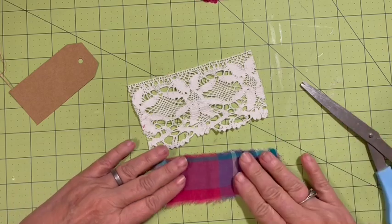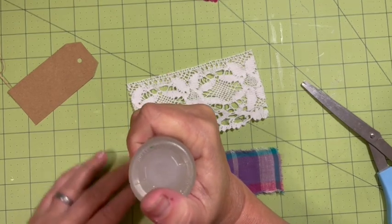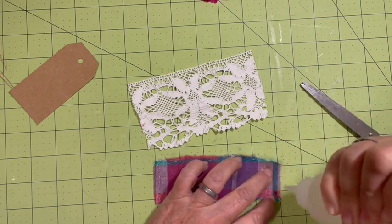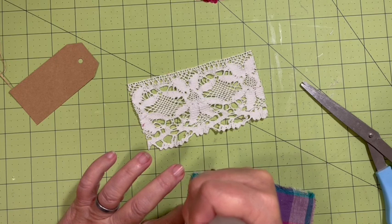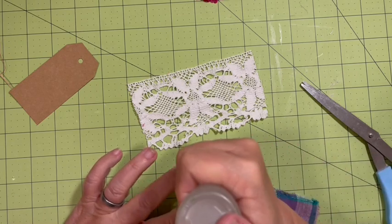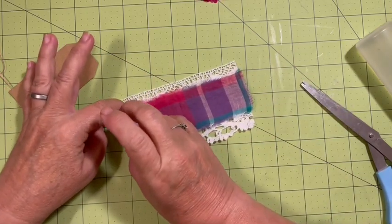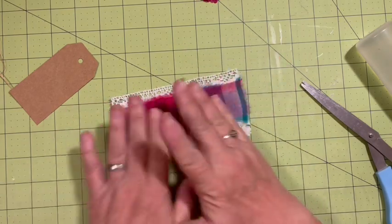I'm going to put my glue on my fabric using the fabric tack. I'm going to have a rectangle, a tag shape, and a circle or round shape for my three shapes, and then that will make my base. Then I need to add other embellishments to fill it in. I'm just going to put some glue across the center, and hopefully that will be able to grab some of the lace.